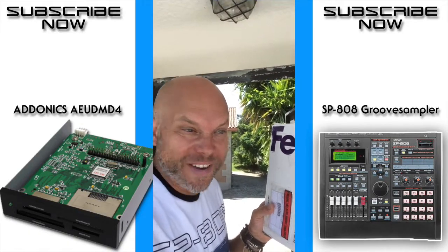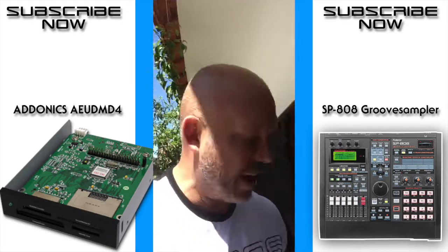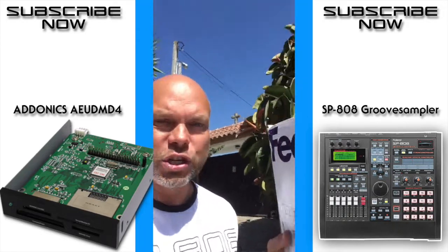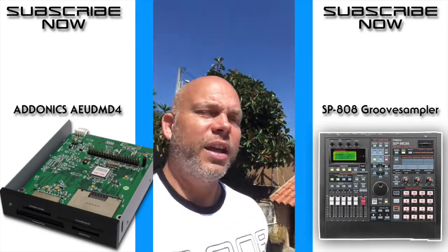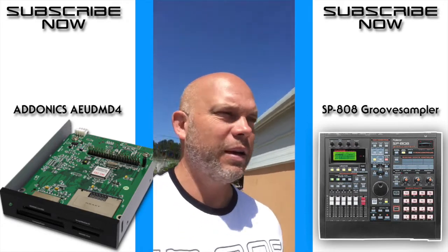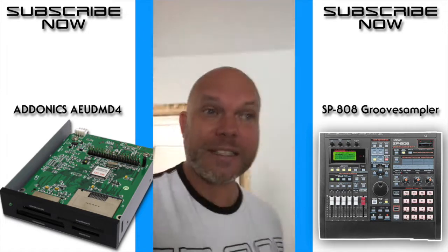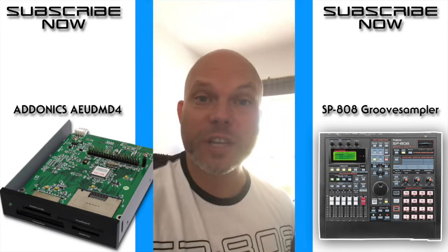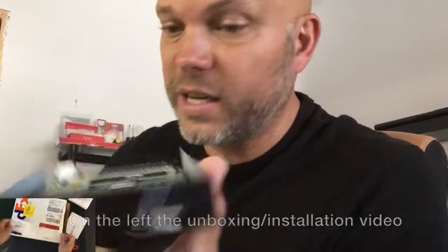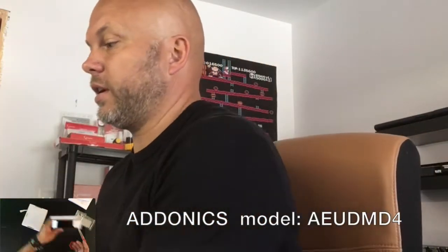Hi guys, it arrived — the card reader for the MPC2000XL, but I'm going to install it into the SP808. Let's check it out, if it really works it will be amazing, if it doesn't that would be a big bummer. I've tried so many things, but this one should work. Let's open the package. My name is Roger and in this video I'm going to talk about the Adonix Technologies IDE compact flash reader.